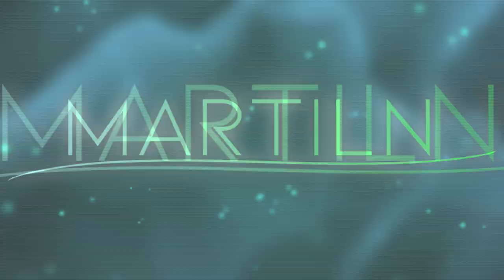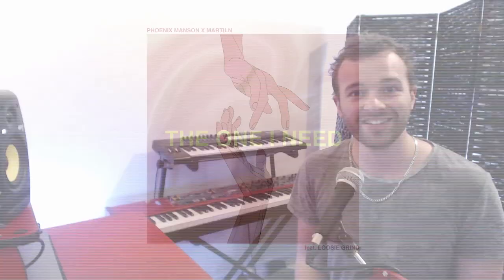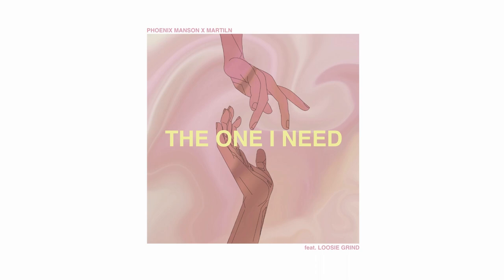Time for a track breakdown. What's going on everyone? Matt aka Martiln here. I just recently released a single with my good friends Phoenix Manson and Lucy Grind called The One I Need. I thought it'd be a really cool and fun idea to dive into the Ableton session, break down the track, pick apart the elements that make it up, and go through the process we took to make the track. So without any further ado, let's jump right in.